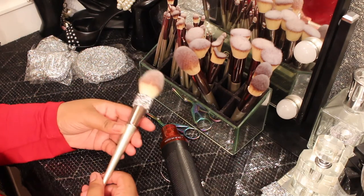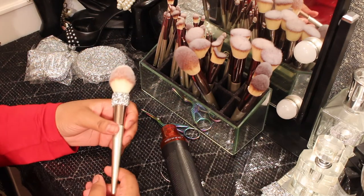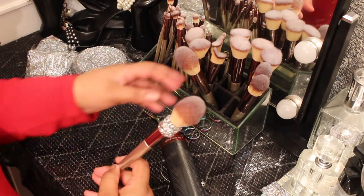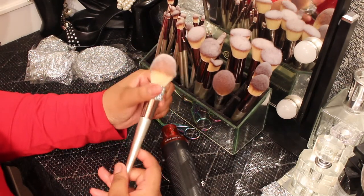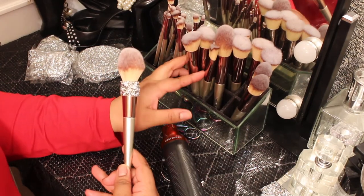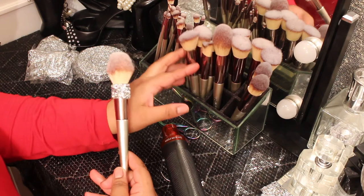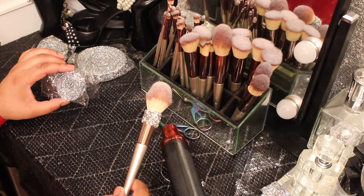These come in an 18-count and I bought two sets, so I got 36 total. Because sometimes I can't wash a brush right away, or I may be doing multiple things and I don't want to have to stop and clean the brush.